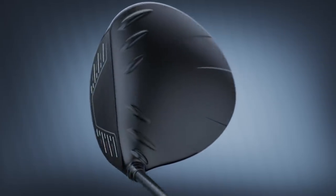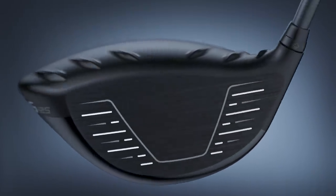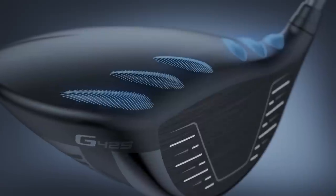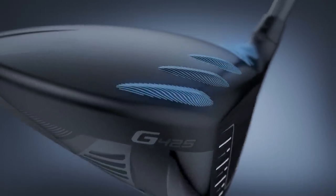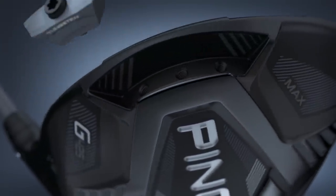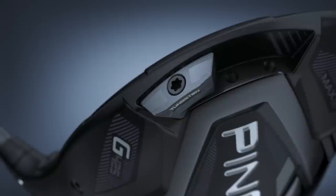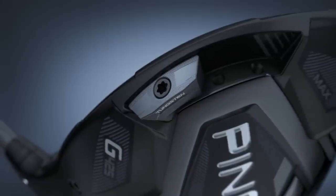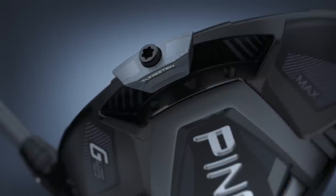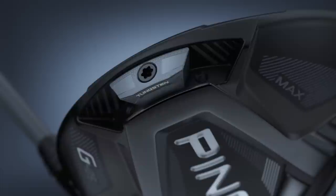G425 Max is a combination of both. We get extreme high MOI right from the Max, but then they also added that sliding weight technology — adjustable with fade and draw bias possible with the G425 Max. We won't mess with that during this test today, but that is the benefit as well of the G410 Plus and G425 Max. For the test, we'll hit shots with each model, break down some of the numbers, and discuss what we find.